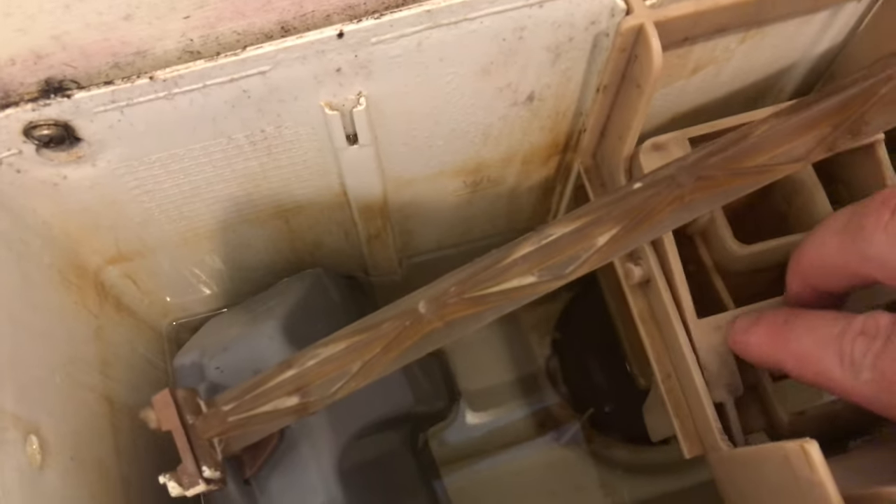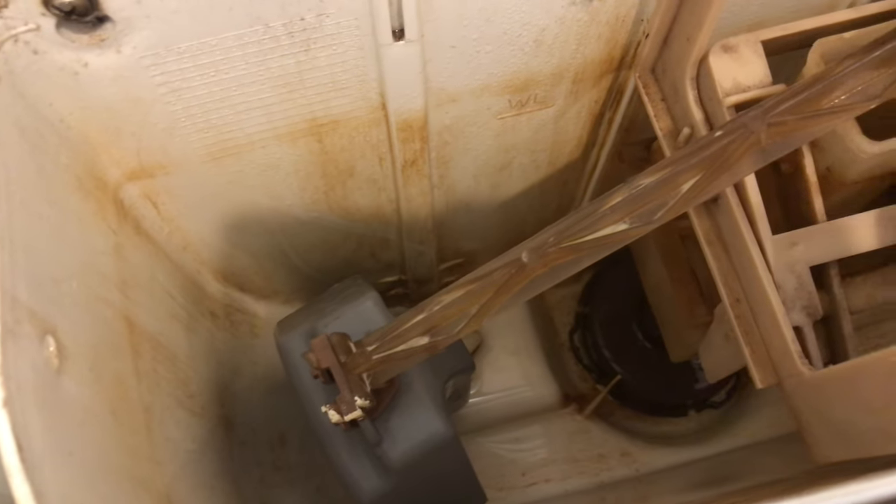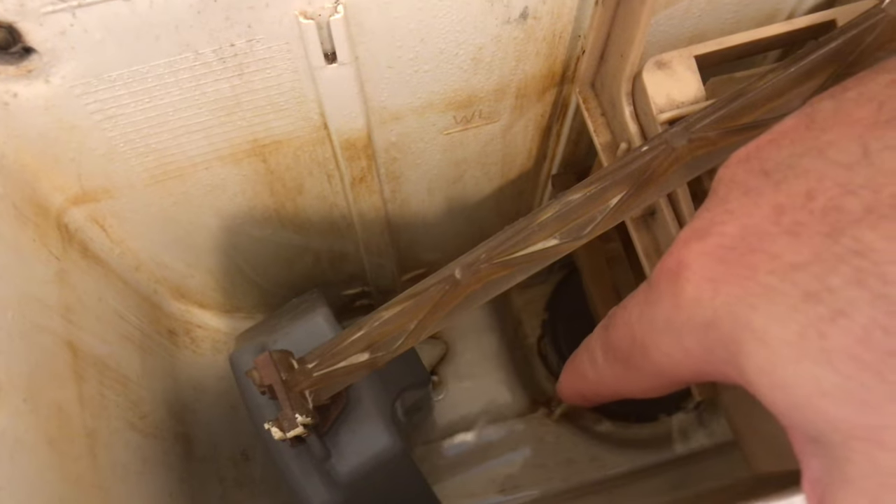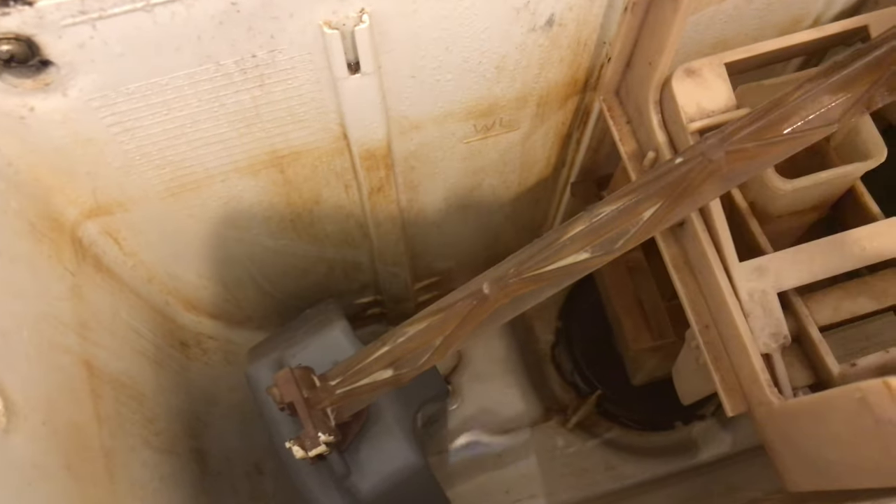We'll flush the toilet now. So the issue is — I'll turn this off so you can hear me — down there there's a rubber seating valve, and the rubber washer gets perished. That's why you're getting water leaking through and running down into the toilet.